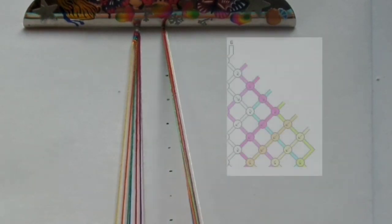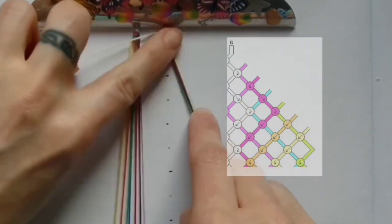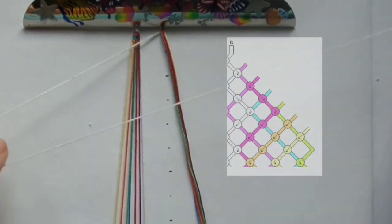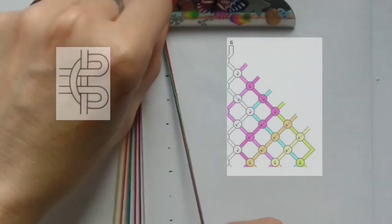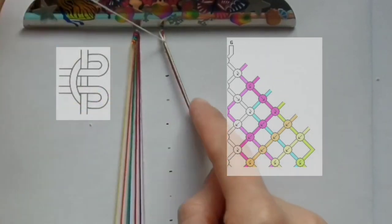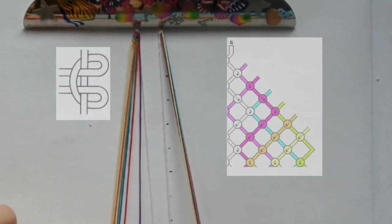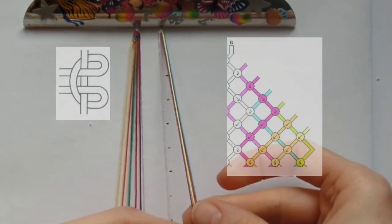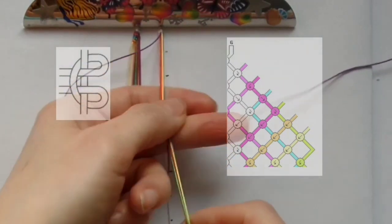Take all the threads and working from the centre outwards, do a mirror of what you've done on this side. Go over and pull through, then under and pull through. Drop the thread you've just worked, take the next colour, and do the same thing on the other side. Repeat this until you've worked all the threads.